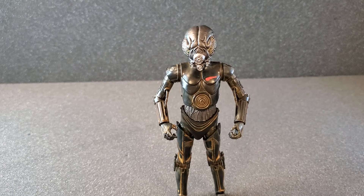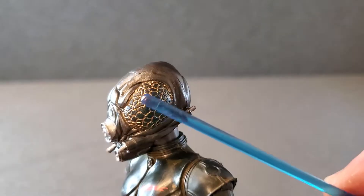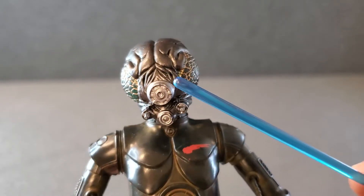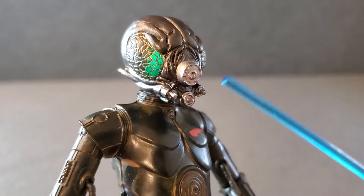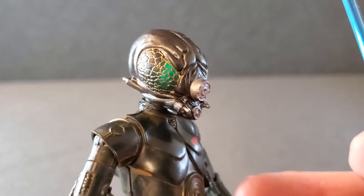Okay, so I got Forlom out of the box. Let's just take a quick little overview of the figure. Such detail on those eyes — that looks fantastic. All this stuff in here looks really, really good. And by the way, if you've got light coming from behind his head, the eyes light up green, which I think is genius.